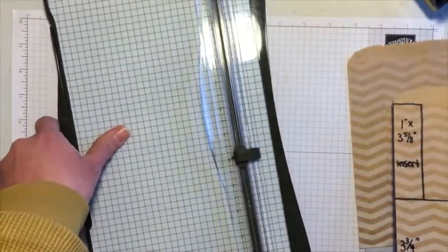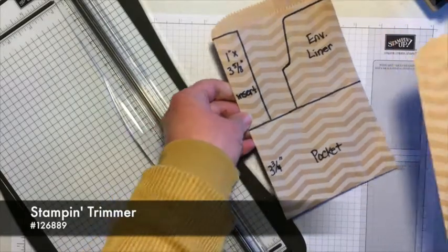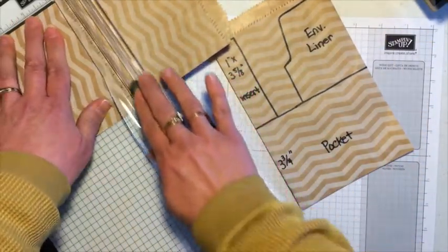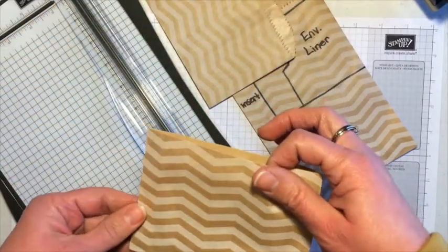I'm going to take the bag and cut 3¾ of an inch up from the bottom. I'll just cut it across like that, and this is what makes our little pouch.